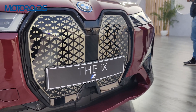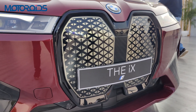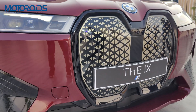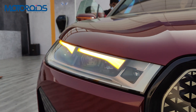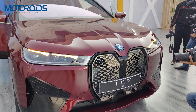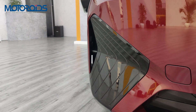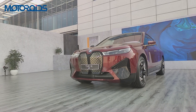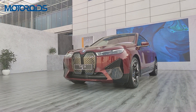The grille is flanked by what BMW claims are the narrowest headlights they have put on a production car. The headlights consist of BMW laser light LEDs which should give a really good view of the road ahead in the dark. Right below the headlights is this panel which houses the parking sensors, which are barely visible since they are well integrated with a piano black finish.